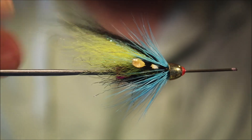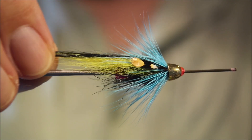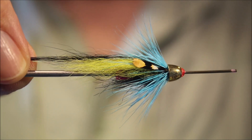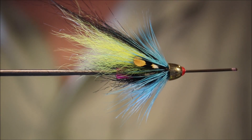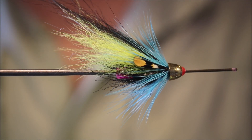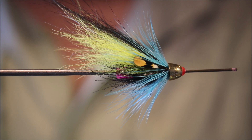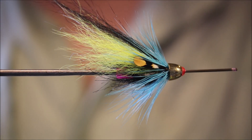There you go — a wee Dee Shrimp, nice wee hair wing salmon fly. Plenty of movement in it. Good choice for your box — tie them big, tie them small, however you like them. Hope that was useful and you enjoyed it. If you did, please remember to give me a thumbs up below and subscribe to the channel. Tight lines guys, bye.